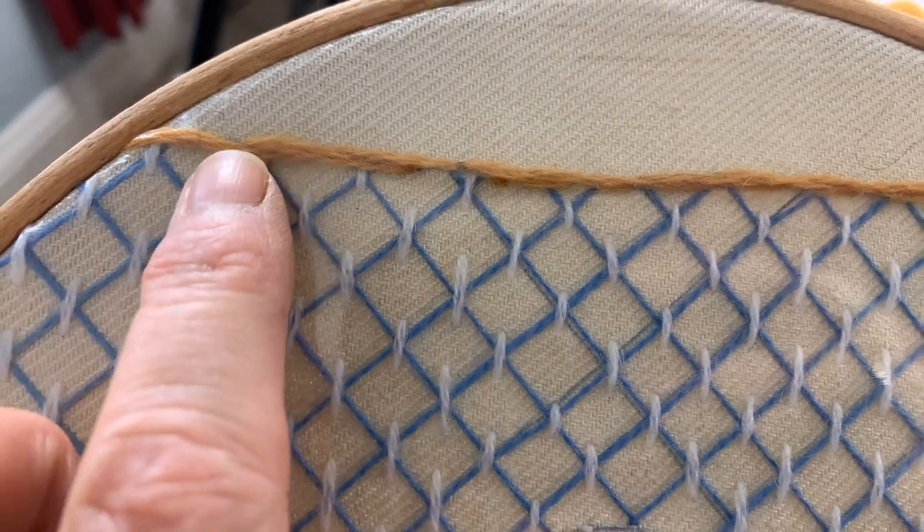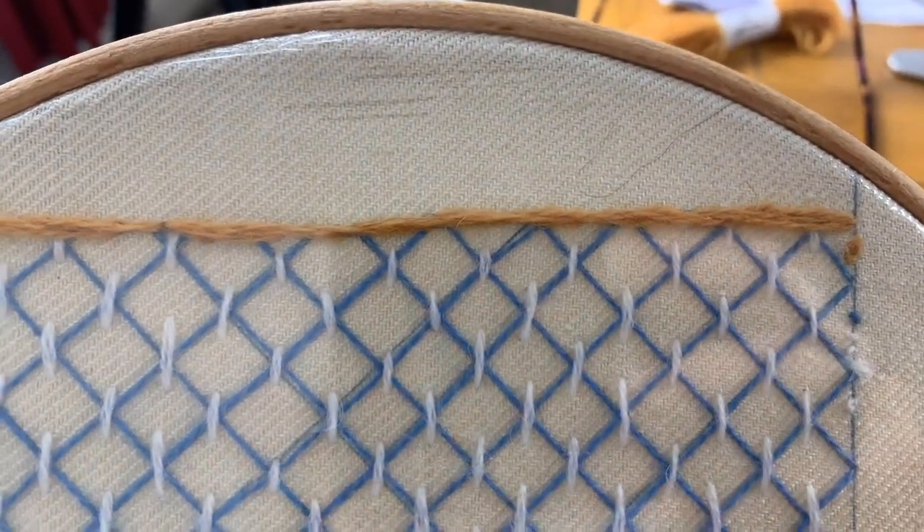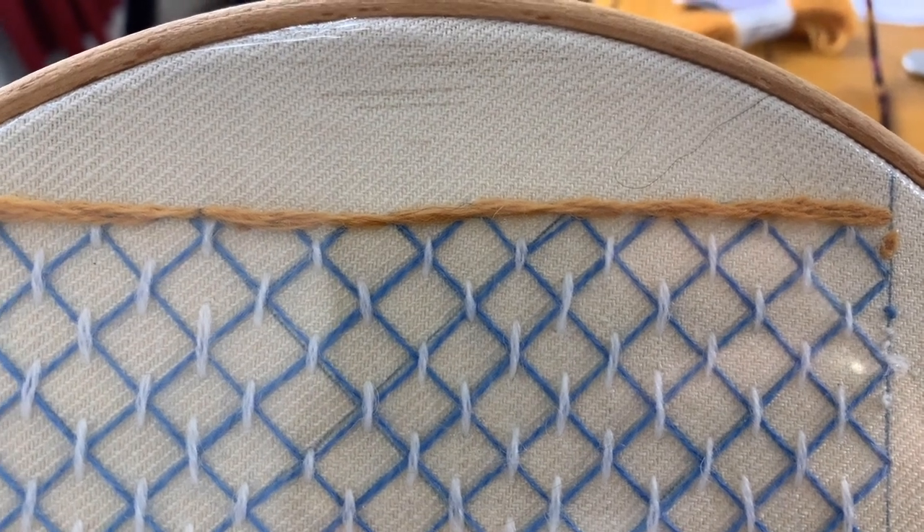Hello, just getting back to you with the next stage of our Christmas stocking. Now we're in December, time is running out - we really need to focus on getting this stocking finished so we can hang it up for Santa on Christmas Eve. I finished the crewel stem stitch along the top of the stocking design and I've moved the frame so the lovely snow clouds are now centered towards the top of the frame.